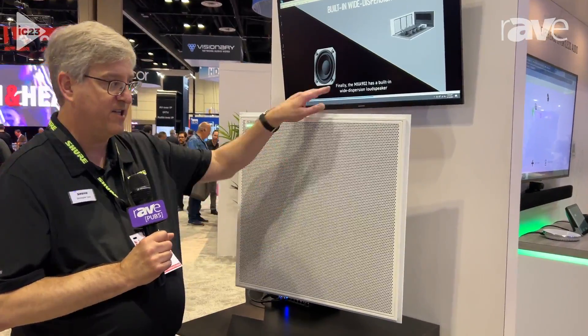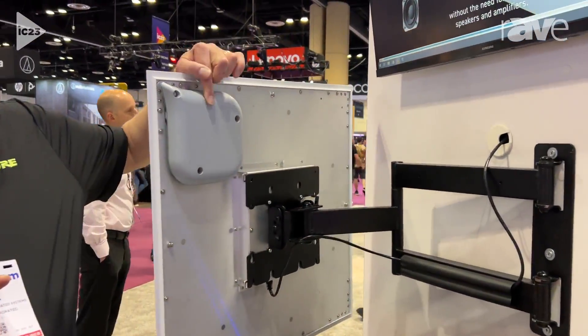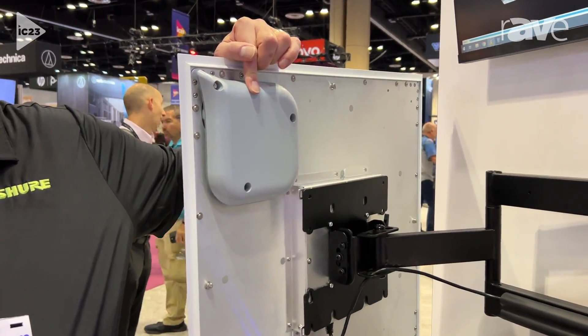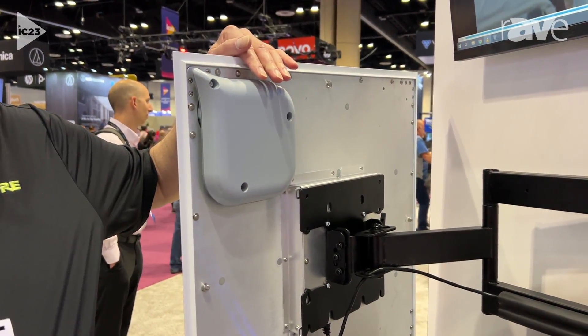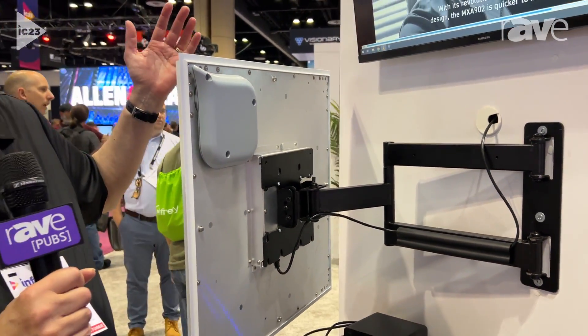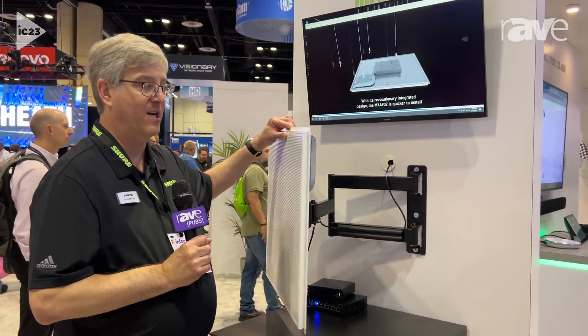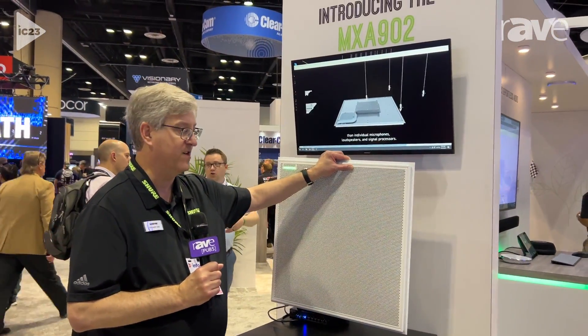But the real exciting news is what's on the back, which is right here — it has a built-in wide dispersion loudspeaker. That also covers a 20 by 20 foot area and makes sure that the far-side audio is easy to hear for everyone in the room.